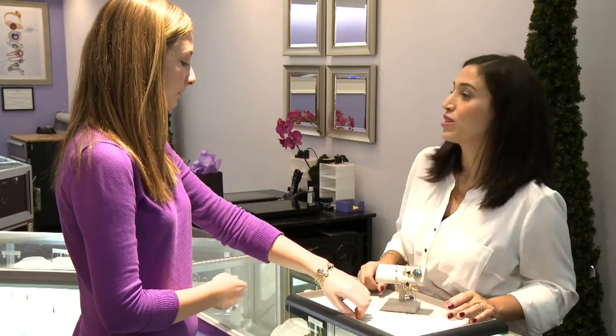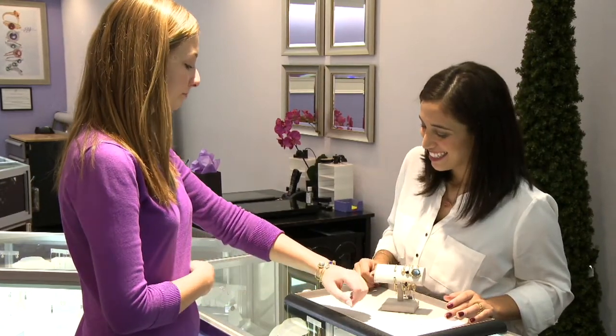Gifts of stackable jewelry means you can always add on for any gift-giving occasion. Wearing stacking jewelry means you can mix and match your look with ease. Head to your local jeweler today and see what's new in stackable jewelry.